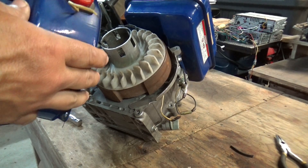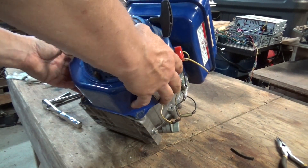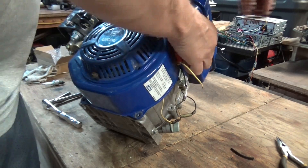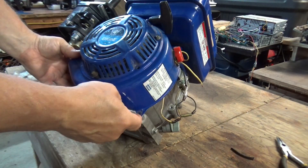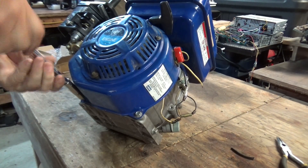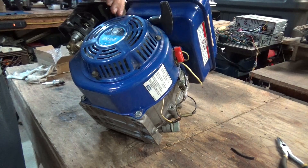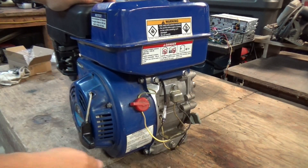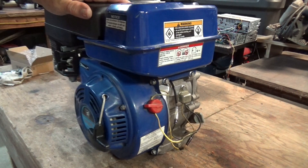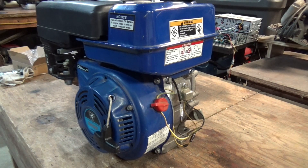Now we just put this back together. Got the motor back together. Now all we've got to do is put some gas in the tank and let's see if it's going to run.